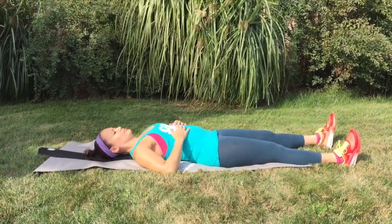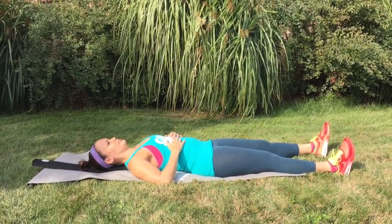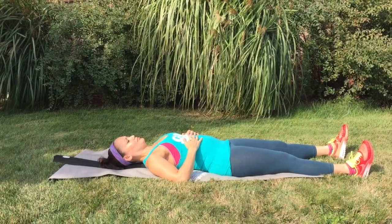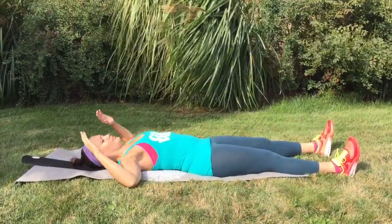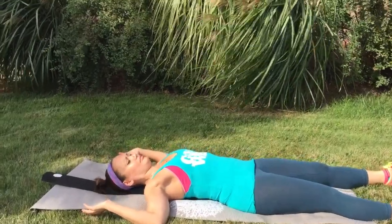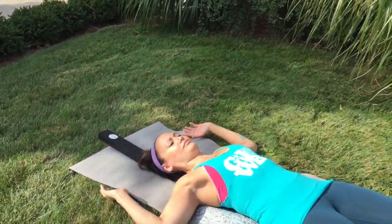Don't forget to relax and breathe deep belly breaths. Now let's try placing your hands like a goal post. Breathe deeply and let gravity and the weight of your arms open up your chest. Now allow your hands to slowly fall back towards the floor.